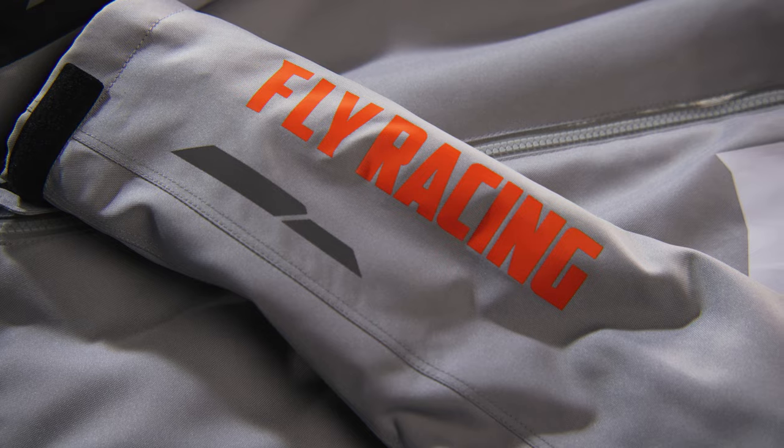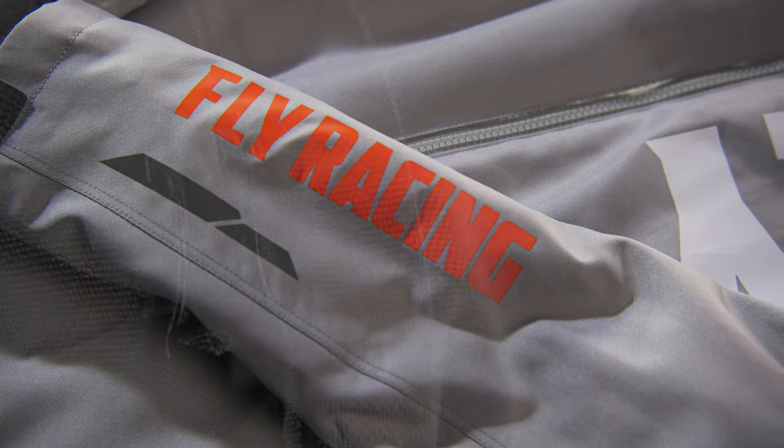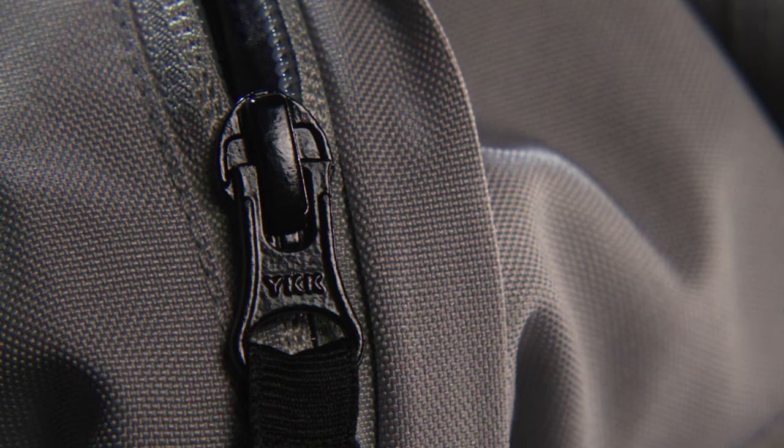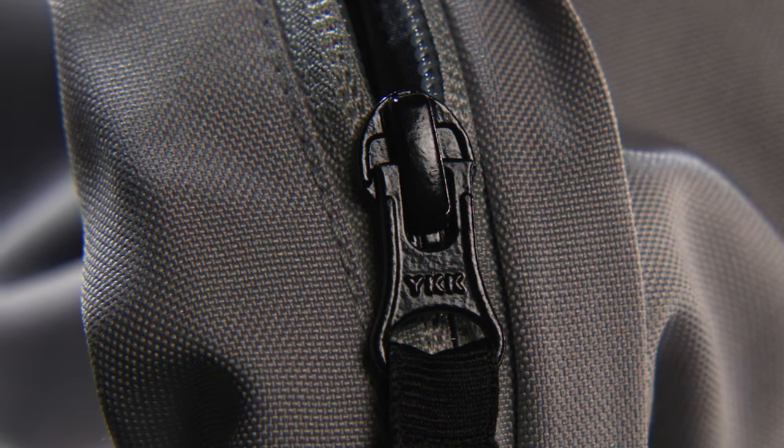High visibility reflective panels and logos provide added safety for night riding. A YKK main zipper ensures a tight seal against the elements at all times.